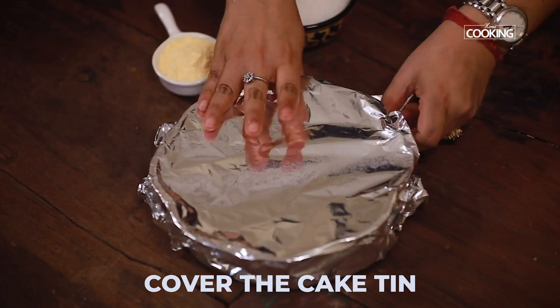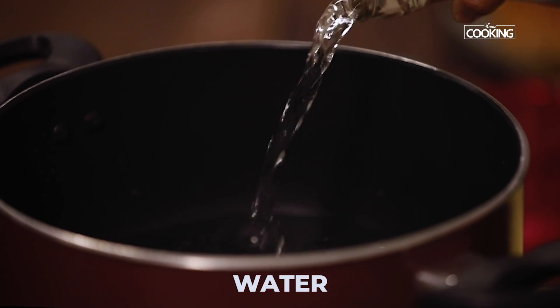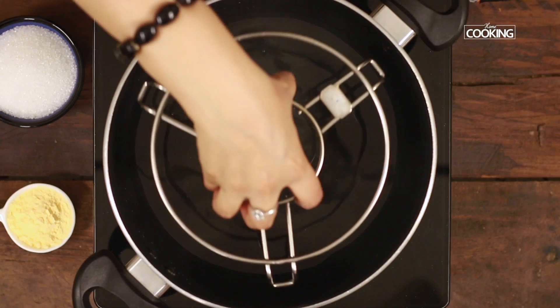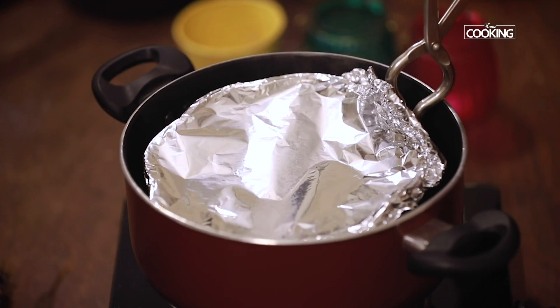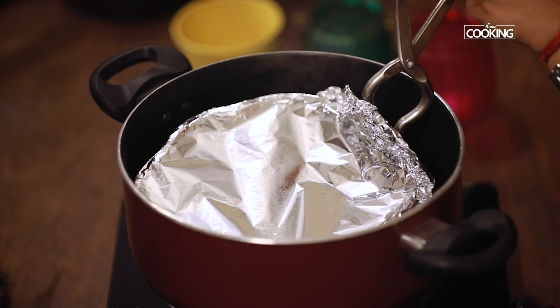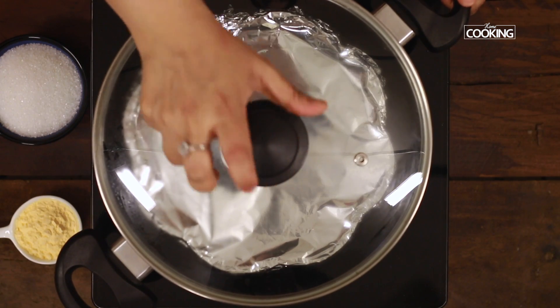Cover it with a foil paper. Take a pot and pour a little water — we're going to use this pot for steaming the pudding. Place the stand into the pot. Once the water is hot, place the cake tin inside. Close the pot and let it steam cook for about 30 minutes.